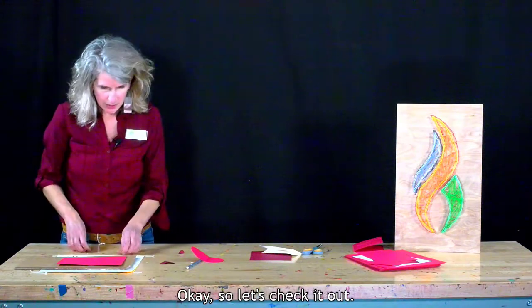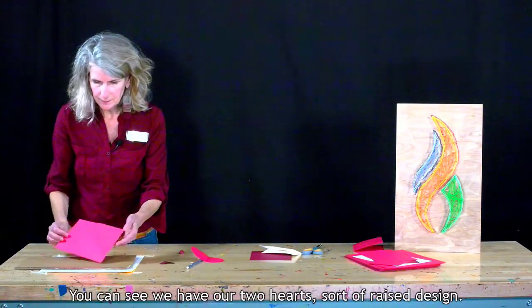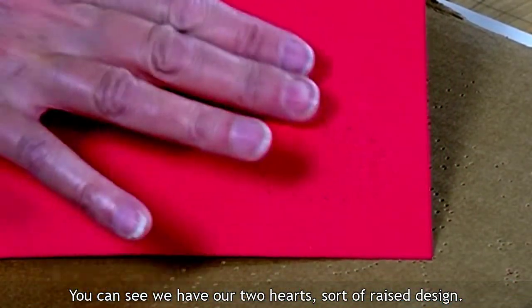Okay, so let's check it out. We're going to flip the card over, and you can see we have our two hearts — a sort of raised design.